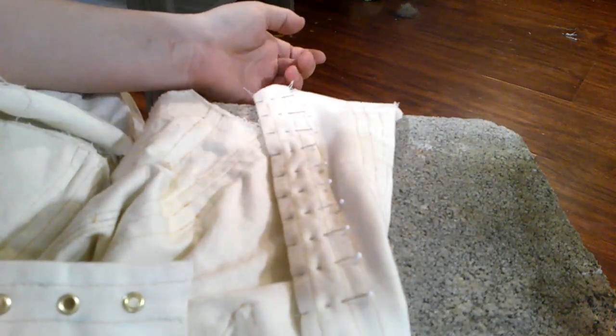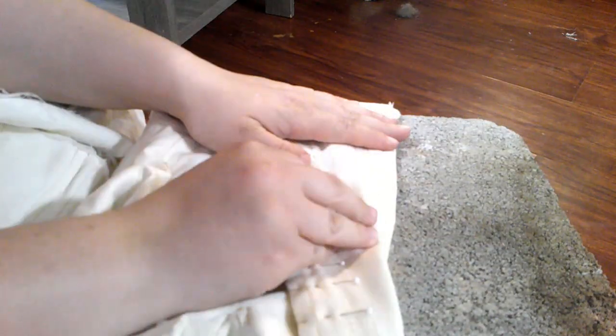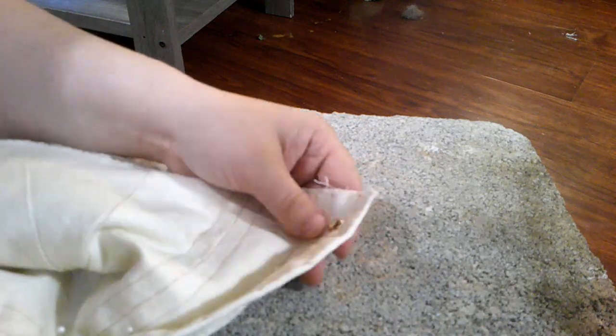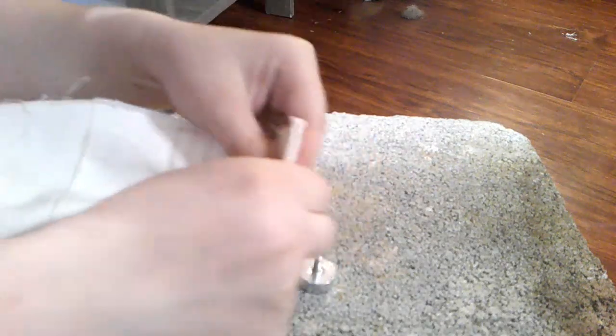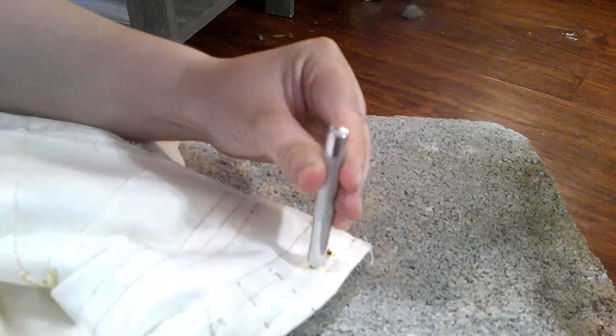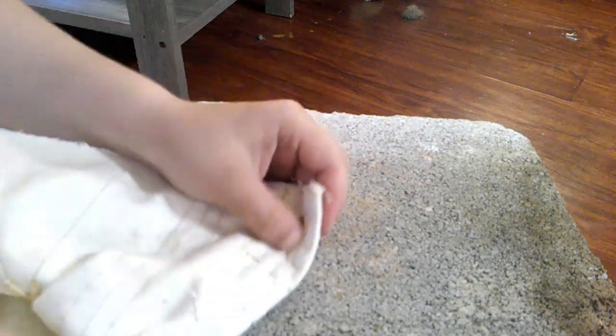I brought a cinder block into my living room. I tried doing it outside on the patio because it's concrete, but I sat out there and did one grommet and there were ten mosquitoes on my arm just lined up. I decided that was not worth it, so I came in and brought a cinder block in. You put the grommet pieces together and smash. Two grommets done — I shall see you in twelve more grommets.